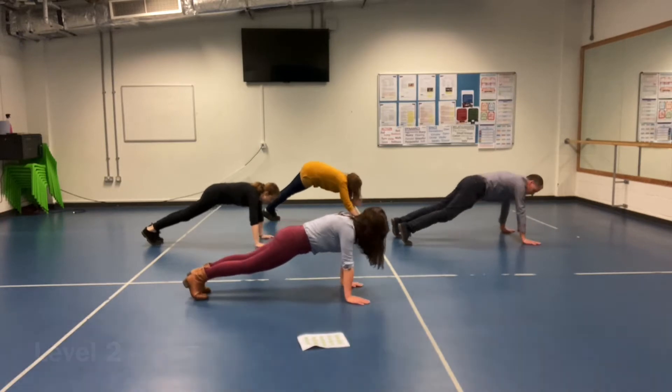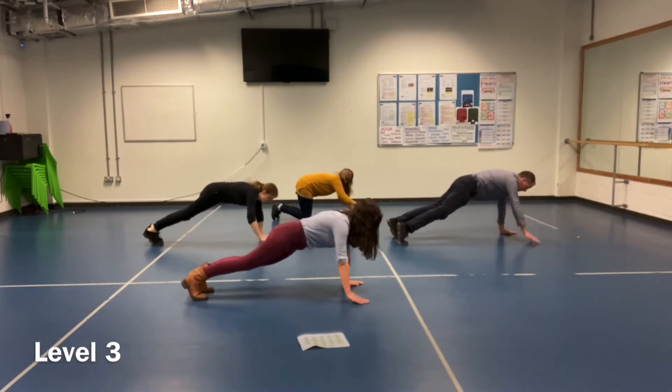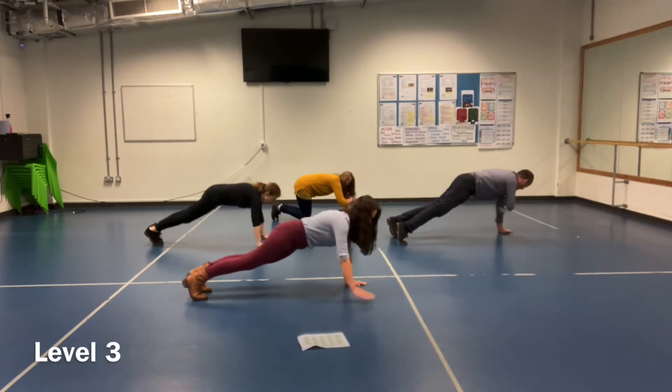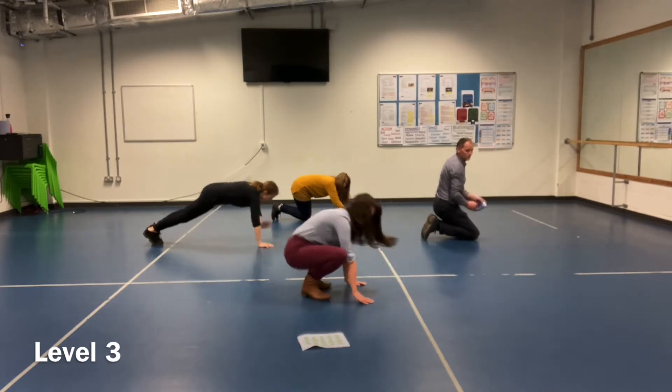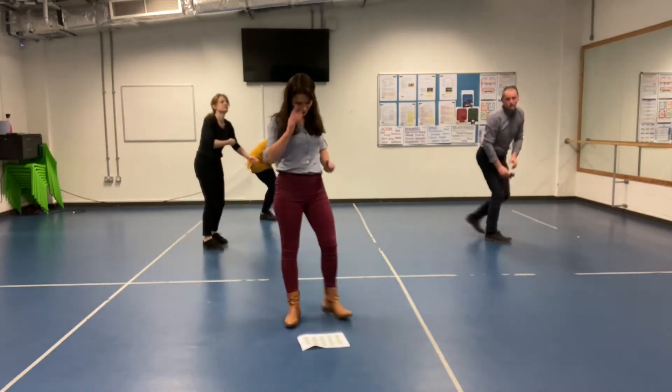If you're feeling strong, level 3 — just do it quicker. Try this one for 20 seconds. If you're finding that too hard, go down the level.